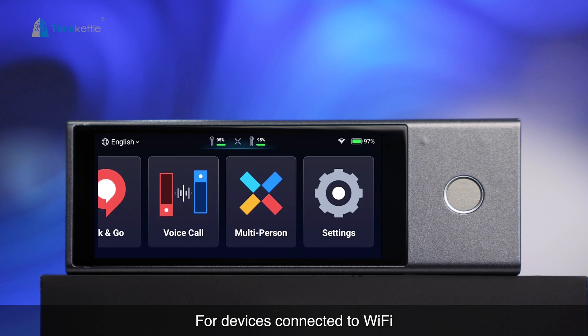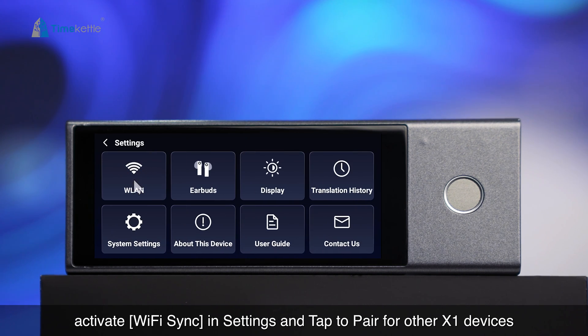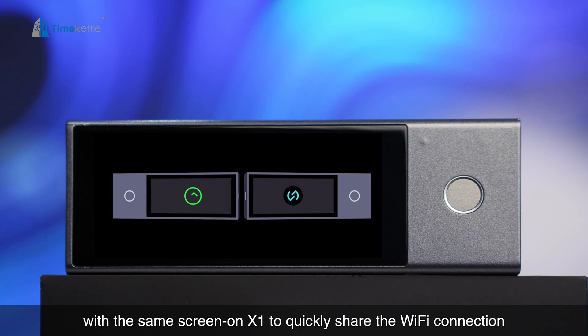For devices connected to Wi-Fi, activate Wi-Fi sync in settings and tap to pair with other X1 devices on the same screen to quickly share the Wi-Fi connection.